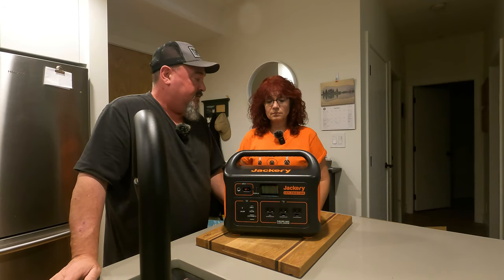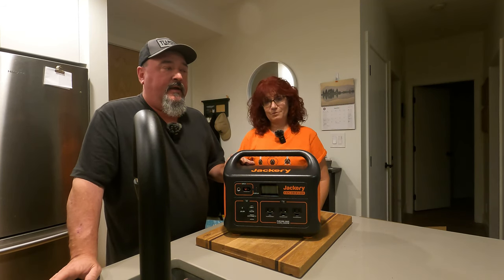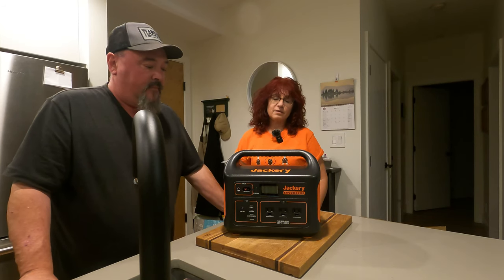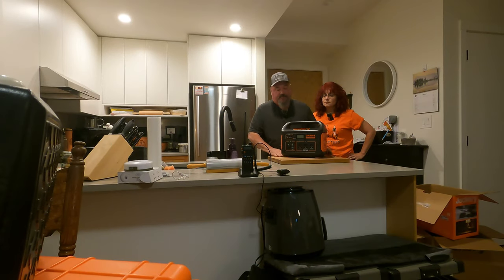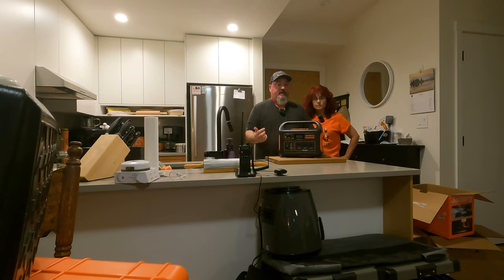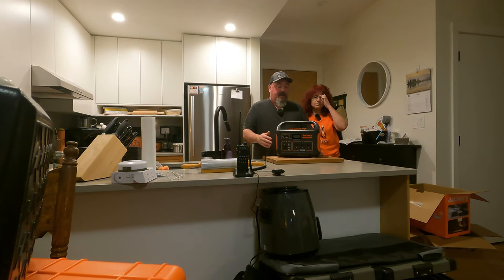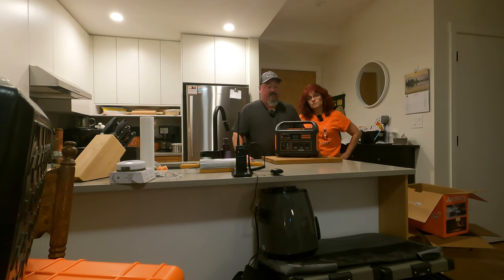This hasn't been tested yet, but we're going out this weekend and we'll update you. If you have any issues with Jackery, photos and videos are what they're going to want — state your case. If you notice anything weird going on with your Jackery, film it right away, get a picture right away. We were explaining what happened and they said they needed pictures and video — and unless you're noticing it in the moment, it's going to be hard to capture later.